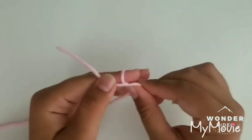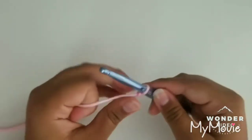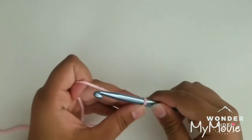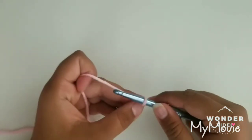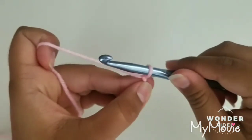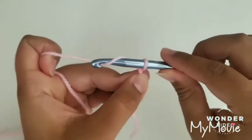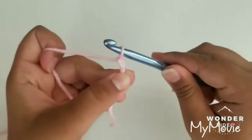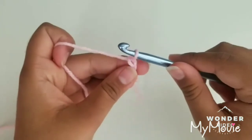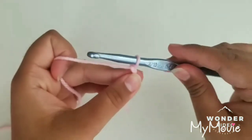To start making our bow we're going to start with a slipknot and we will start chaining. The number of chains doesn't really matter — you can chain however many you like. The bigger your chain is the bigger your bow will be, and the smaller your chain is the smaller it will be. To chain, we're going to grab our yarn from the bottom, twist your hook and pull it through the loop. Make sure your chain is loose because we will be working in these later. Loose means you can move it around your hook a little.